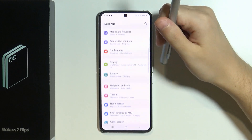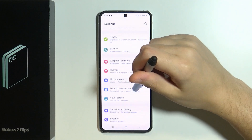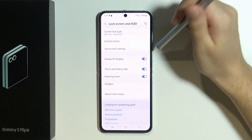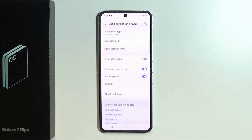One of the features that uses most of the battery is Always On Display. If you don't use it often or don't care about it, then it is recommended to turn it off in order to save some battery.